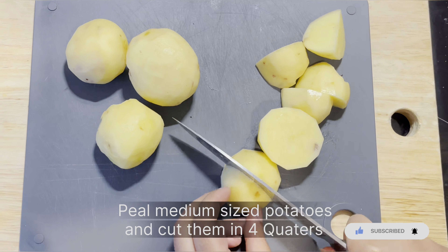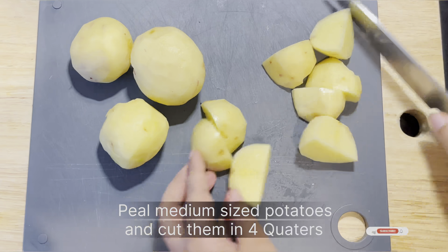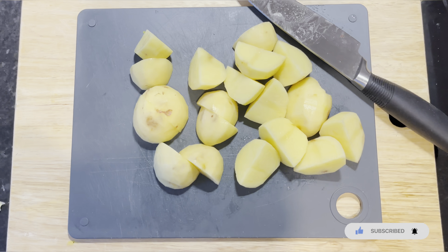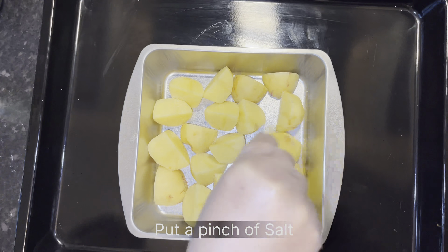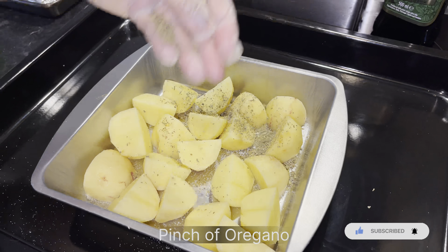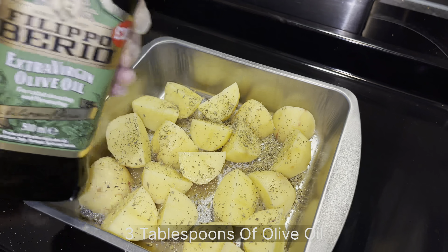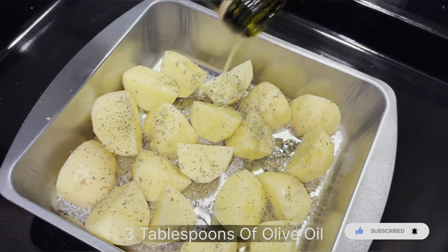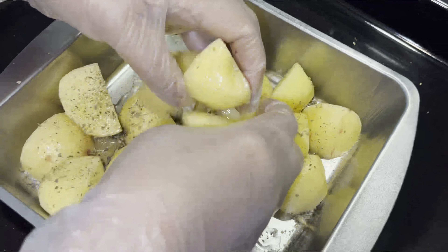We're cutting some potatoes into four quarters. You can always fry some chips or put them in the oven too, but we like crunchy potatoes — they're delicious and full of flavor. We're adding a pinch of salt, a large pinch of oregano, and I also love thyme on the potatoes. Now we'll drizzle some olive oil, which will prevent the potatoes from sticking to the tray and give a nice crunch and gloss.